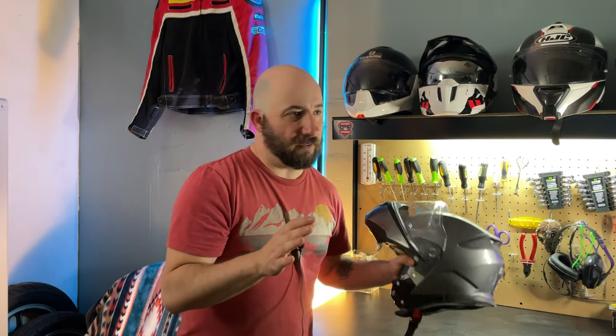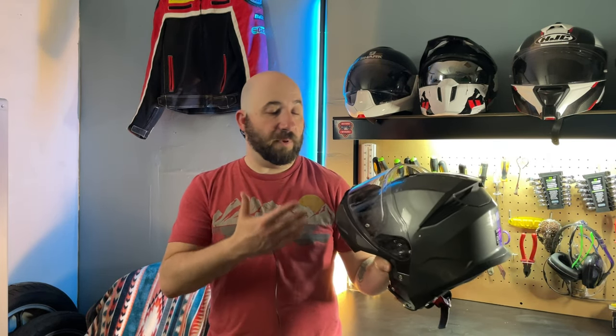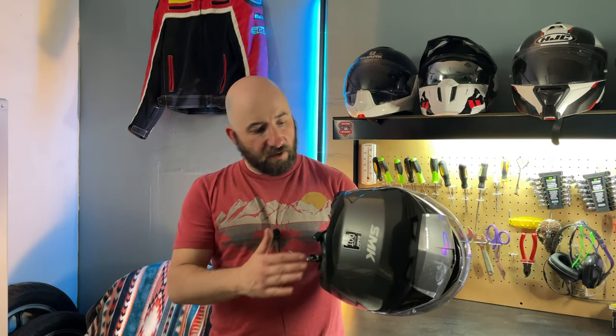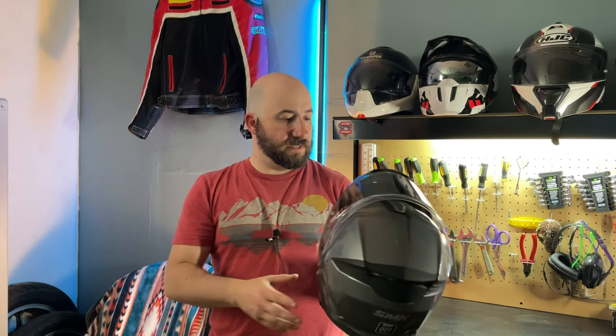It is just a tiny bit tight — minor thing, it still fits okay. But I could foresee riding with this for a long time potentially causing some pressure spots or a headache. For a touring helmet — which is what modular helmets are great for — that could be an issue. Otherwise, the interior liner and overall build of the product is pretty good. I believe the single color version is somewhere around $150–$160 based on the SMK site.